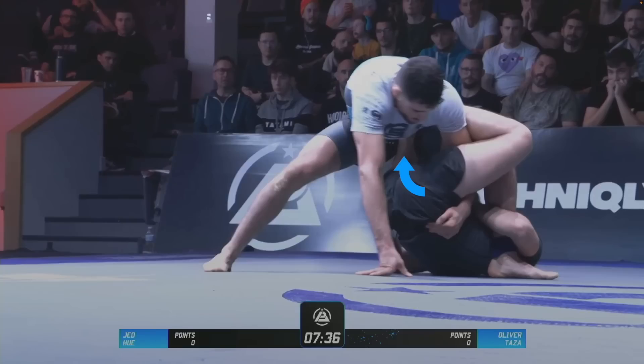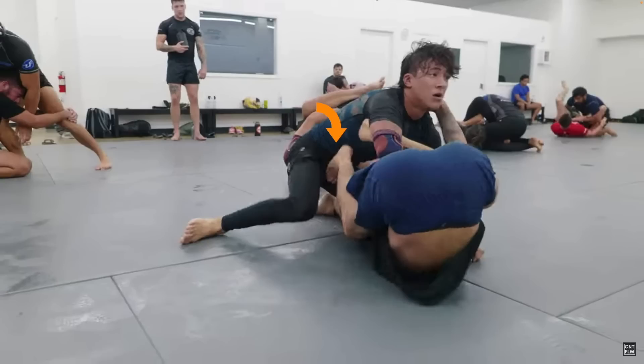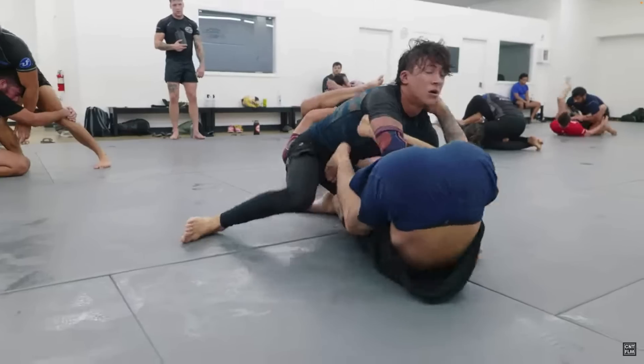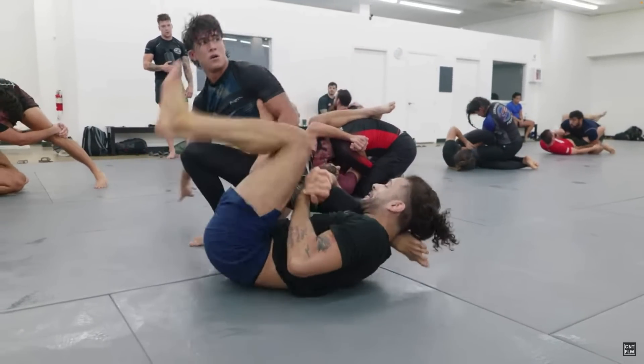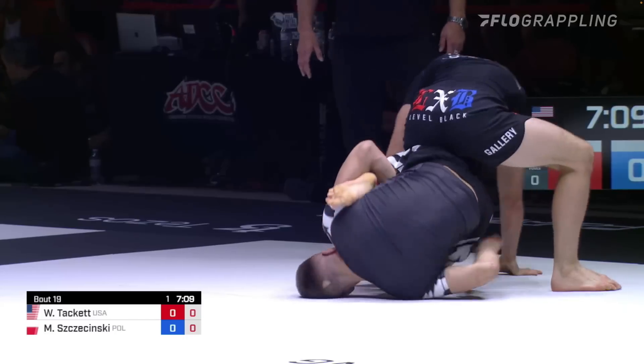Juni here finds himself in a knee shield type situation, and as he goes to invert, his half guard leg pops out and goes to his opponent's far hip, setting up his K guard entry. But instead of entering into backside 50/50, he uses it for a very slick guard pass.